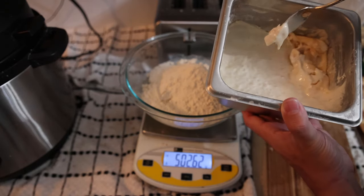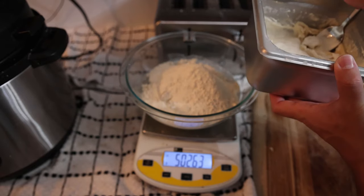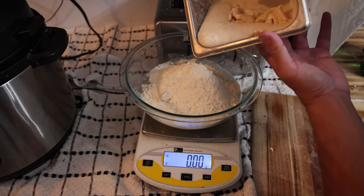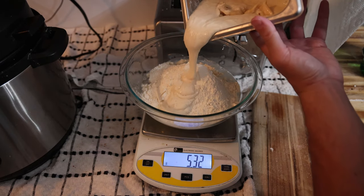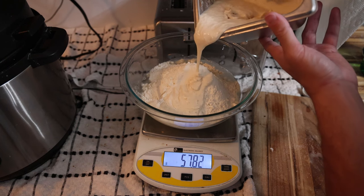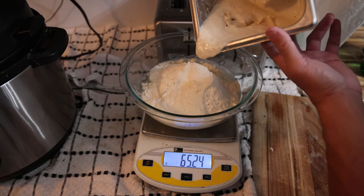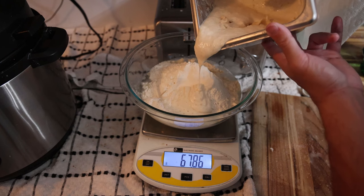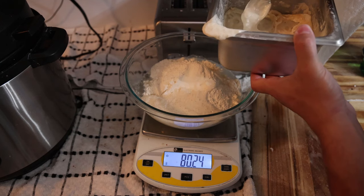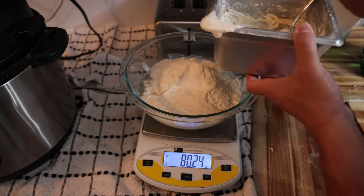You can see underneath that crust we have a beautiful bubbly sourdough starter. We're going to zero out the scale and put about 70 grams of starter in here. The volume depends on how liquidy your starter is — if it's a little liquidy, do about 70 to 80 grams. If it's even more liquidy, you've got to add more. If it's kind of solid, you can add less.